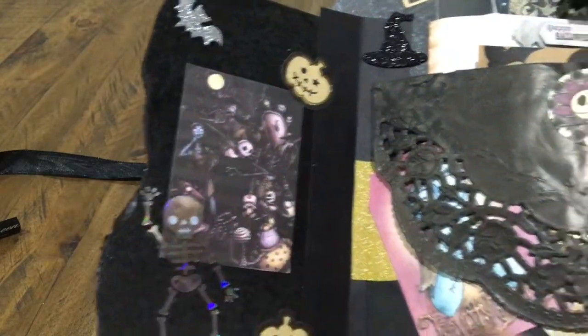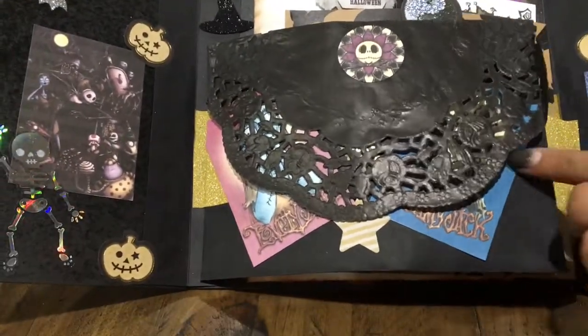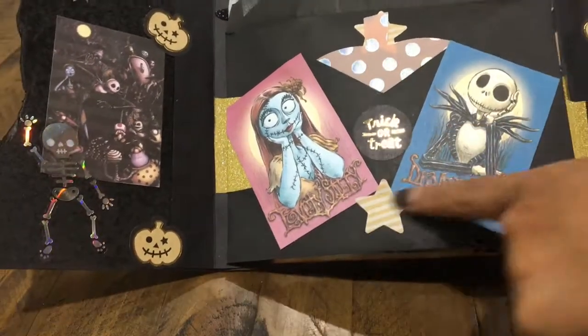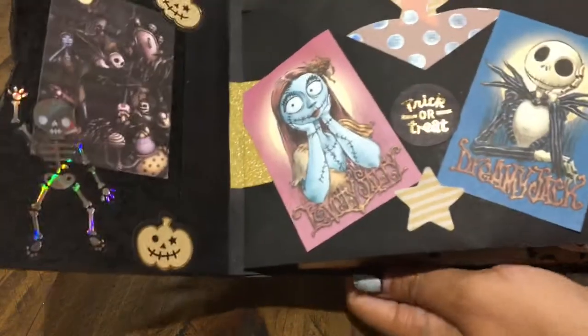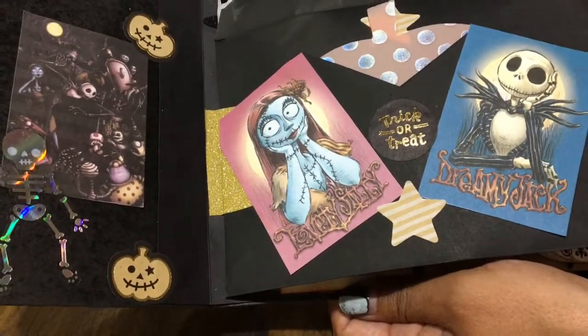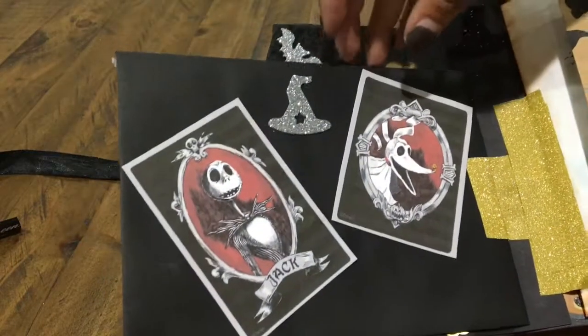There's a really pretty skeleton sticker from Target, some pretty glitter stickers. This front page here is an envelope, and I have Sally and Jack, and on the inside I have some of these really pretty vellum pumpkins from Target. And then here's the other side of the envelope.